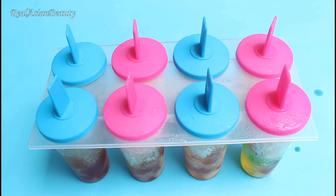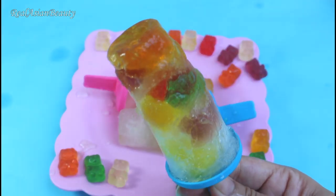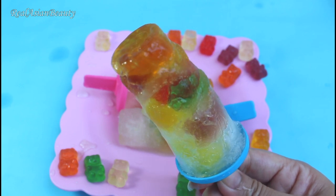Leave it for about 6 hours, and this is how it looks when frozen. I couldn't wait too long, so mine still looks a bit saggy. But if you leave the popsicles overnight, they will be really firm and frozen.